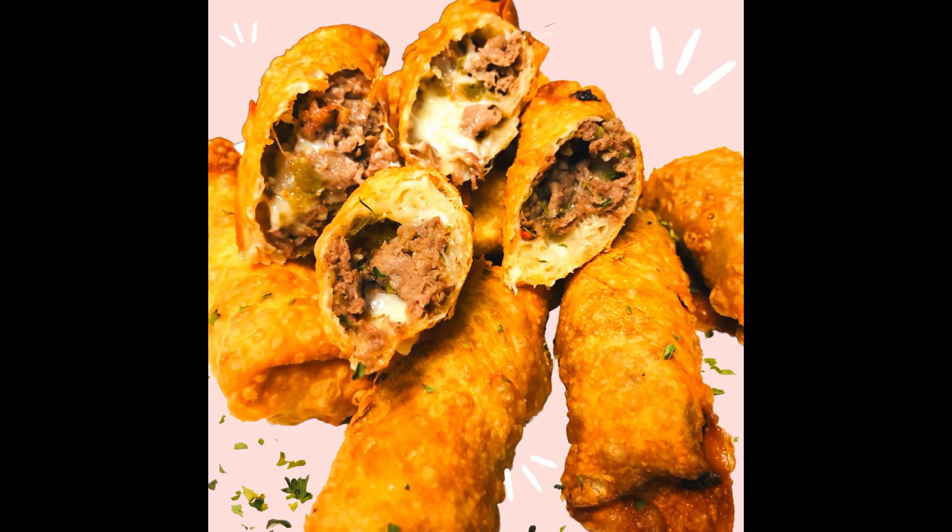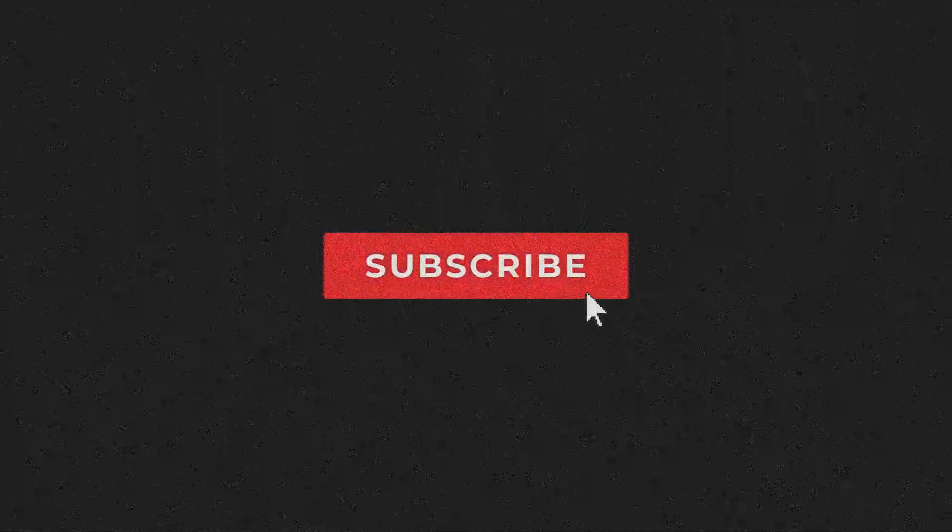If you guys want more videos like this, make sure you guys like, subscribe, and hit that notification bell. One note — that might be a lot of meat. Okay, so a little less meat next time, but they're still good. So tell the people what to do to see more videos like this, Eli. Like, comment, share with your friends, your family, your dogs, anybody that you know. Okay, take it away, Ad — we'll see you next time. Bye.